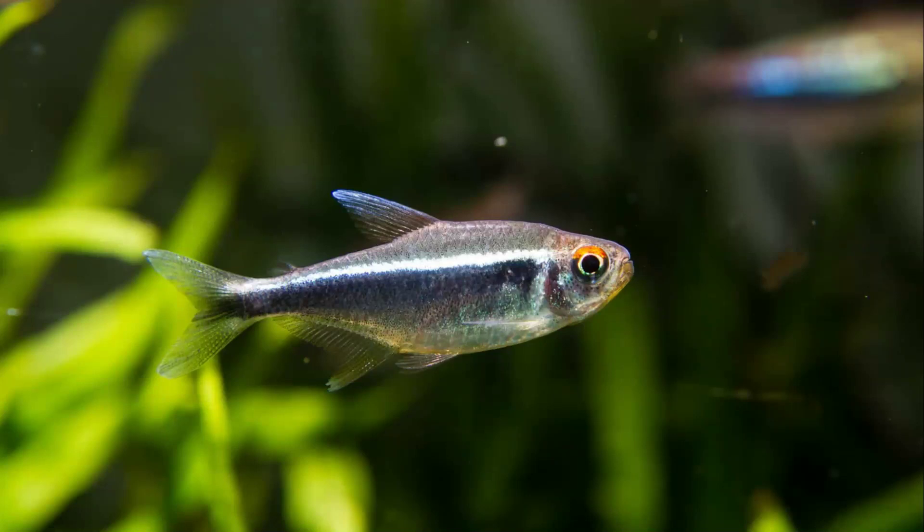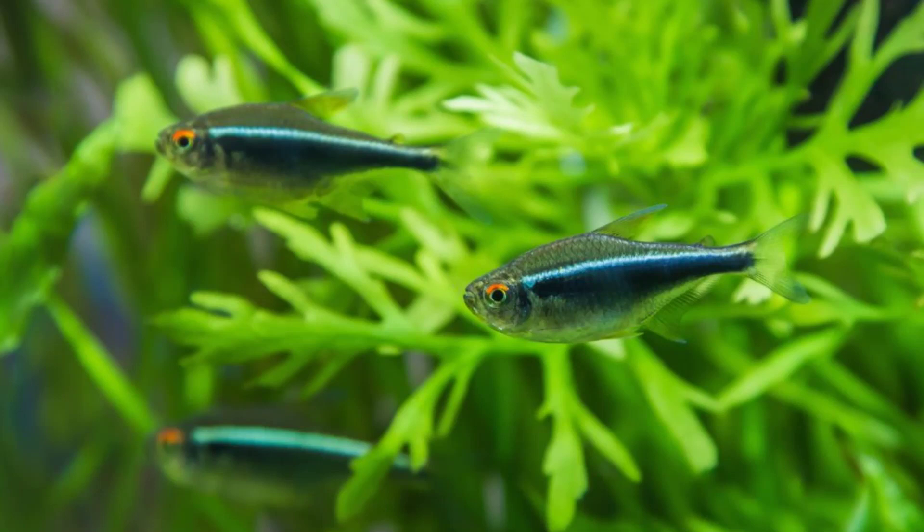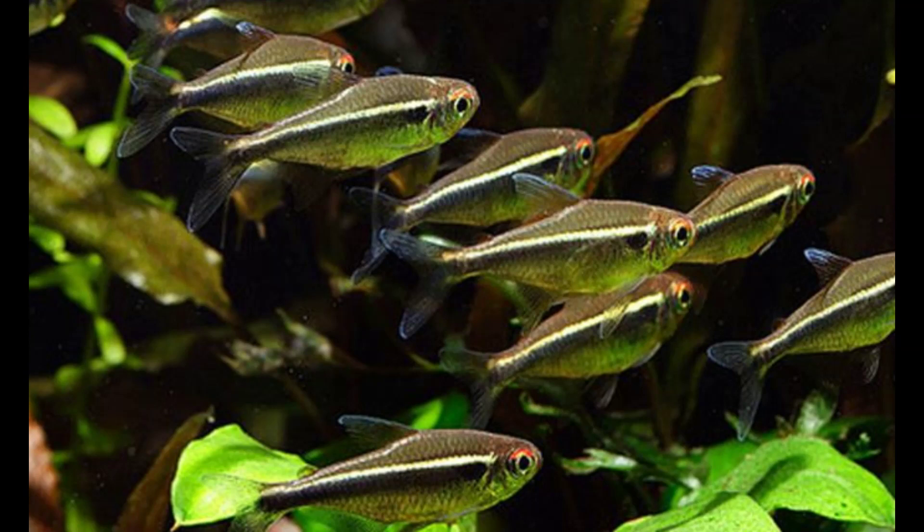The Black Neon Tetra is a small freshwater fish that is part of the Characidae family. This fish, along with many other types of tetra fish, is popular among aquarists due to its energetic personality and peaceful temperament.